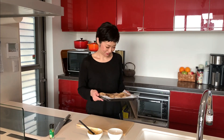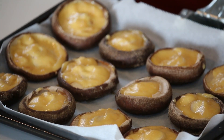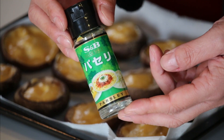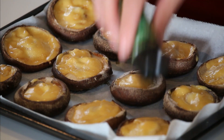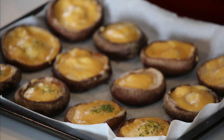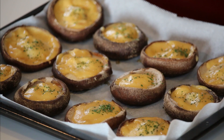Let's grill them in the oven. Grilled for 10 minutes at 250 degrees Celsius. Let's put some dried parsley for better presentation. And miso mayo shiitake is ready to go.